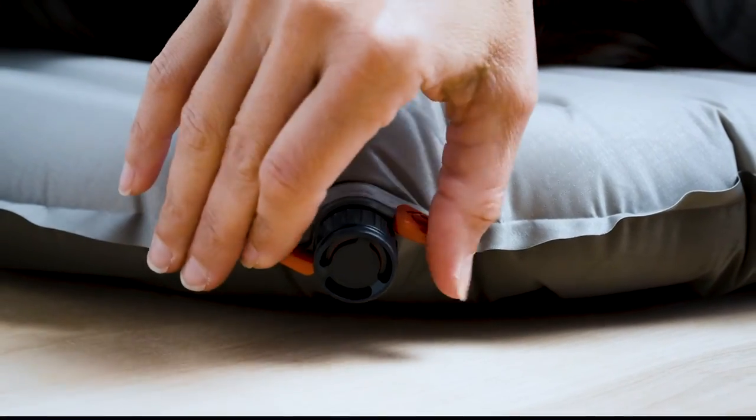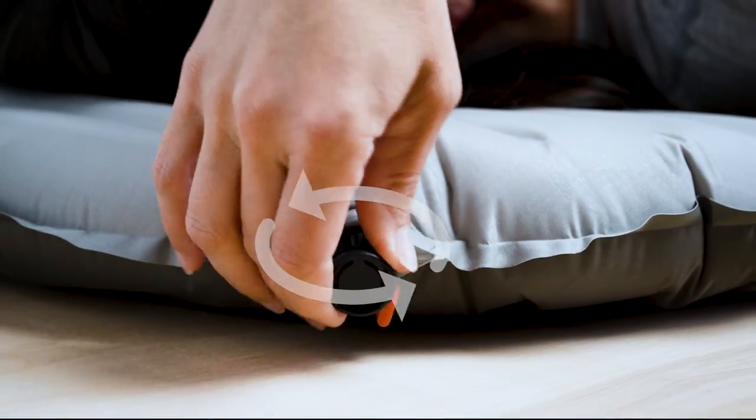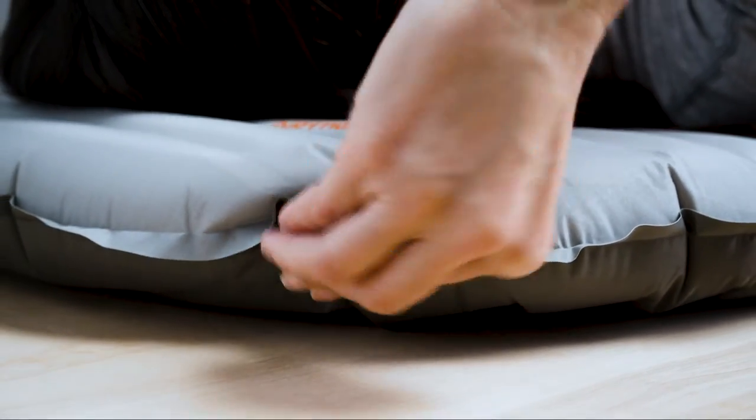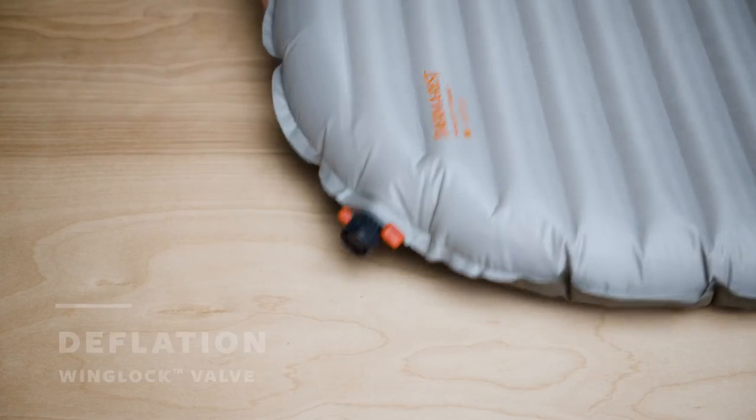If you need to bleed a little air to find your preferred level of support, open the wings and gently twist the valve counterclockwise to allow a small amount of air to escape. Close the valve once you've reached your desired level of support.